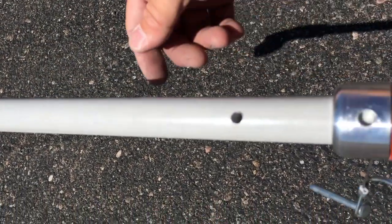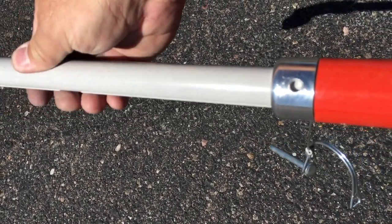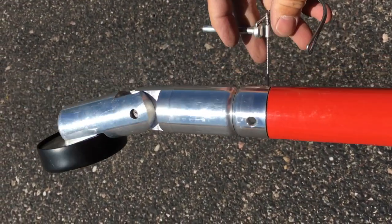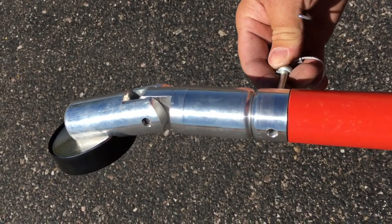Adjusting the Safety Stick XL is easy. Remove the pin, slide the inner rod to the desired position, and insert the tethered locking pin. Then secure in place with the spring lock.